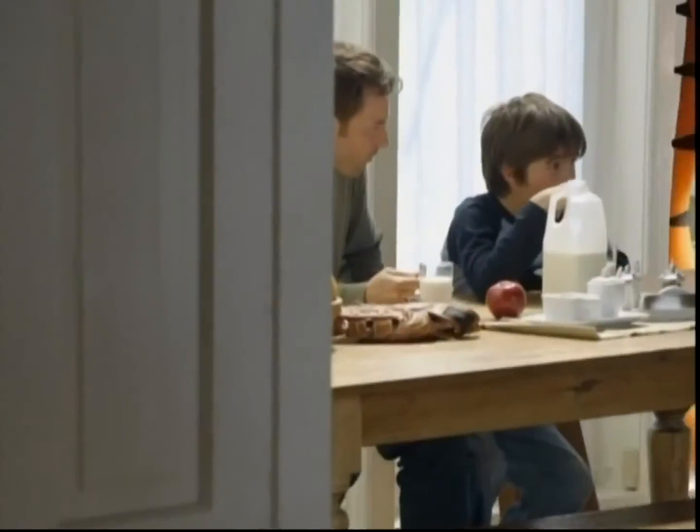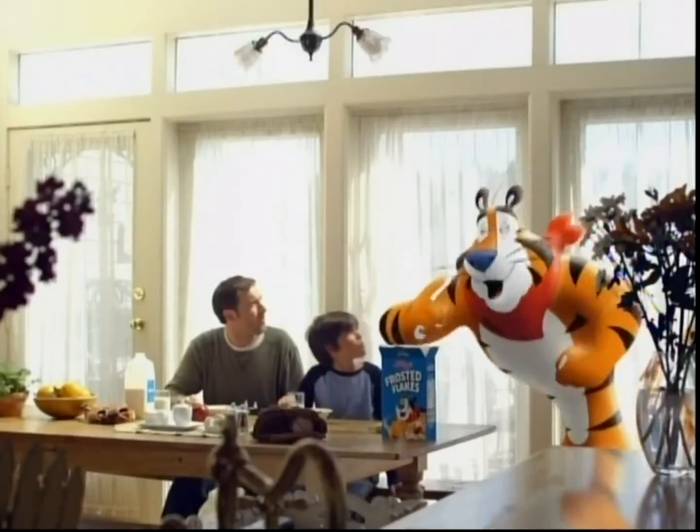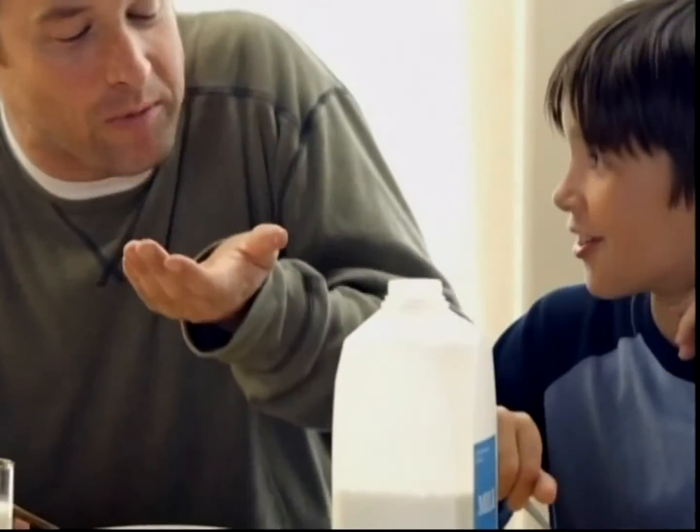And share what you love with who you love. Kellogg's Frosted Flakes. They're great! Good catch, Dad.